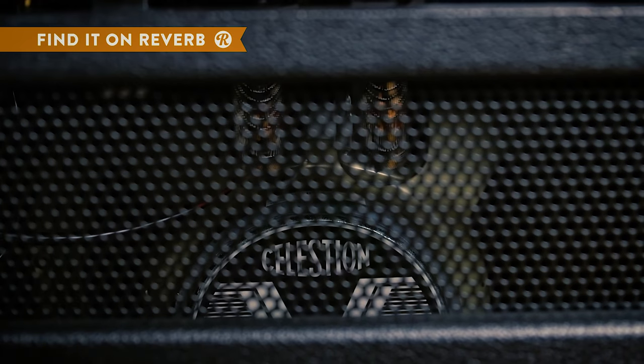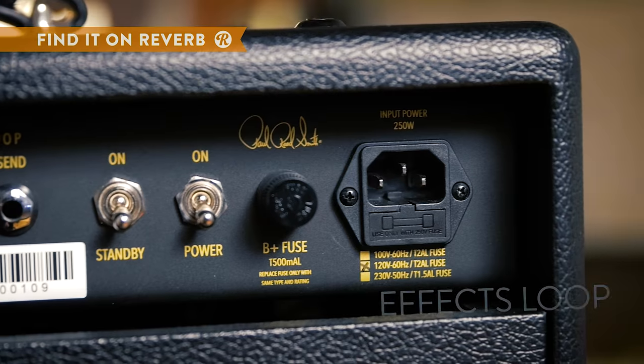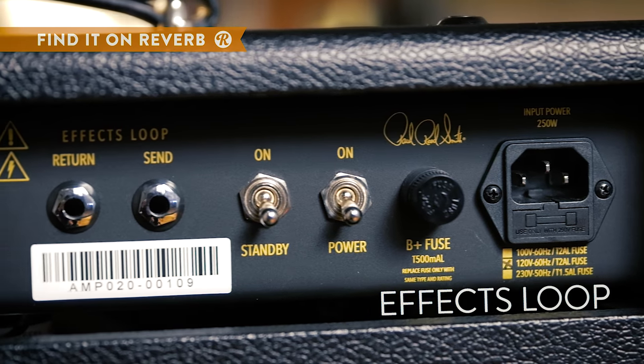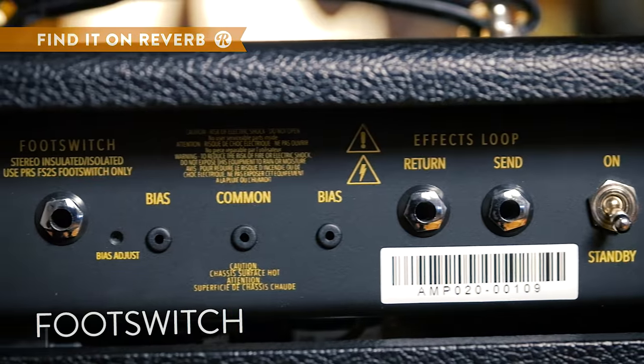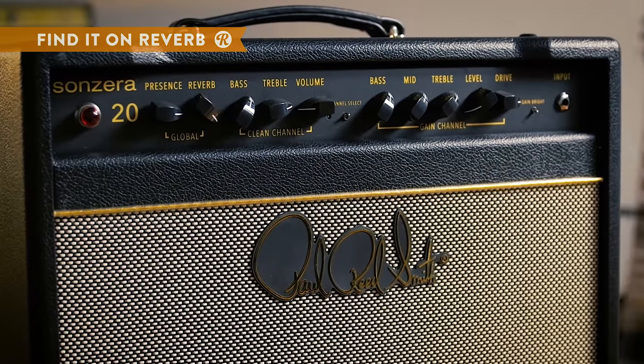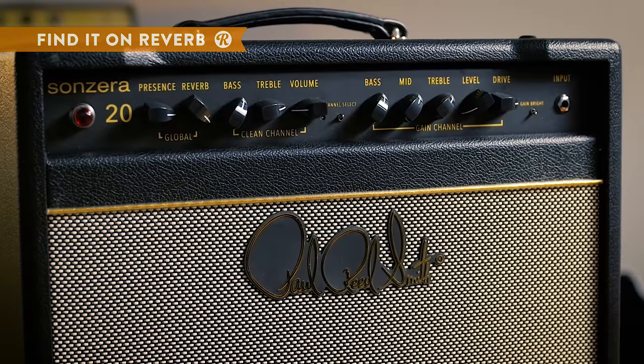The Sanzera features one 12-inch Celestion speaker, two 6L6 power tubes, three 12AX7 preamp tubes, and one ECC83 preamp tube. The tubes are mounted into a steel chassis so there's no push-pull with the tubes.